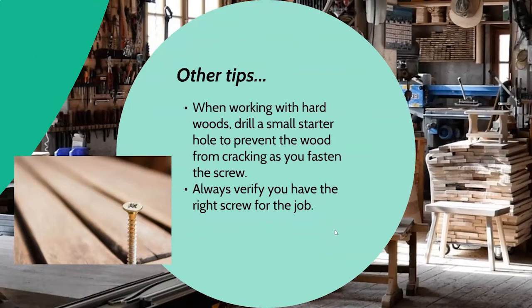When you're working with hardwoods, and sometimes even green board and similar materials, you may find that you need to drill a starter hole to prevent the wood from cracking when you fasten the screw. You can also do this by tapping a finishing nail once or twice, which gives the screw a chance to bite into the material first and results in less cracking. And I'll keep saying it: make sure you have the right screw for the job. Use a wood screw for a wooden project and a metal screw for a metal project — trying to swap back and forth is not going to give you good results.